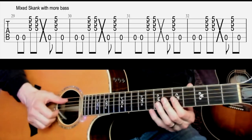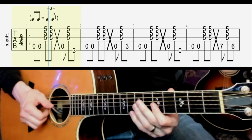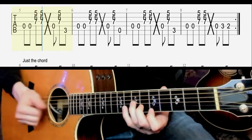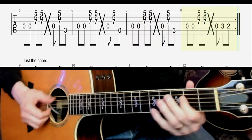It's also cool if you mix the double skank and the single skank together. You can have more bass notes that way, and that'll also give you a chance to choose different bass notes to get more bass movement.